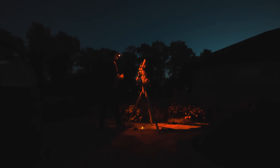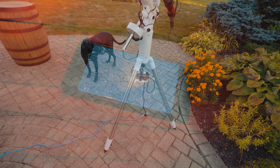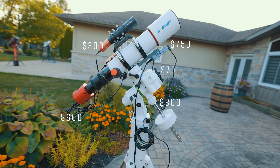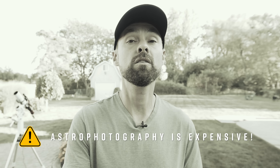Hi everyone, this is Trevor Jones and this is the Astro Backyard. Tonight I'm going to photograph an incredible nebula in the constellation Cassiopeia using an affordable camera and telescope combo. I wanted to share even more results using my budget rig setup so you can get ideas for building your own system. I'm not saying this stuff is cheap, more like astrophotography on a budget. Let's get into it.